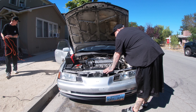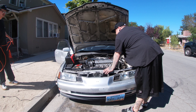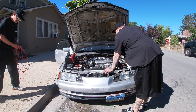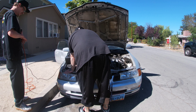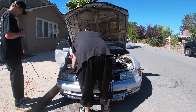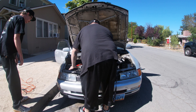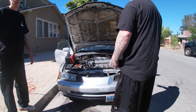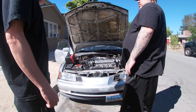It should have some juice — the voltmeter says it's pretty high. Yeah, it's charged, it's just not the cranking amps I want right now. Every time I try to start it, it wants to die.